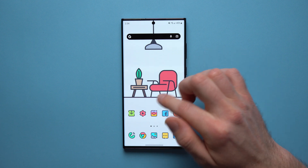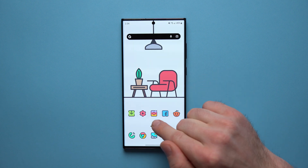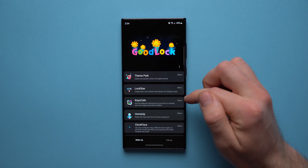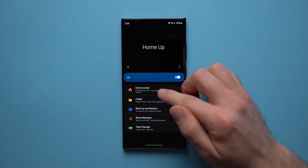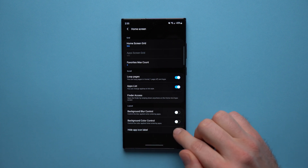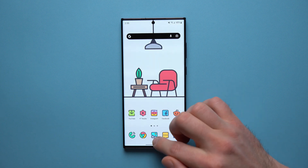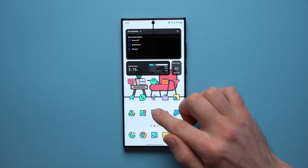As a bonus tip, if you want a minimalistic view, you might have noticed my icons don't have any text under them. Your phone might say Instagram, Facebook, or Reddit under the icons. To remove that, go back to your GoodLock module and install the Home Up module. Tap into it and install it, then go to the Home Screen section and at the bottom you'll see an option that says Hide App Icon Label. Enable it and all the text disappears, giving you a very clean, minimalistic look.